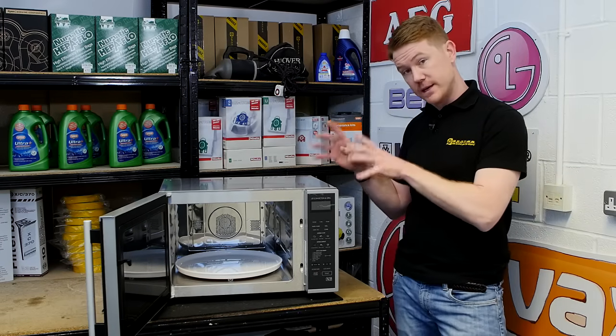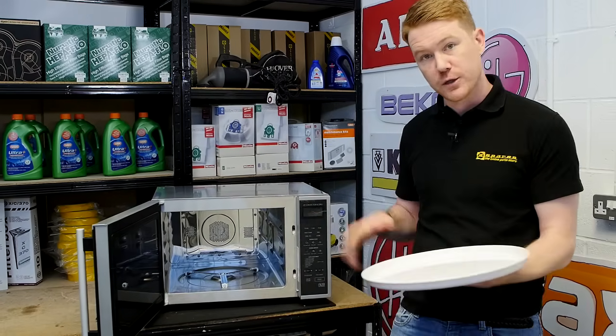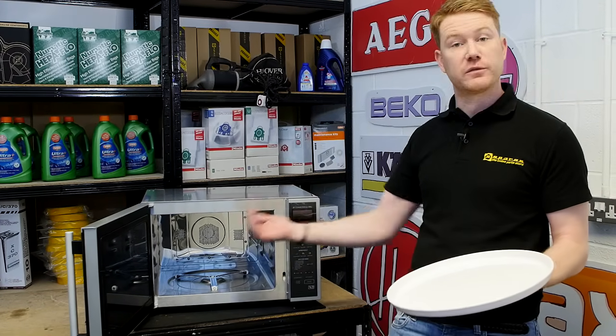In order to find out what the problem is, the first thing I need to do is to remove the turntable and the roller from inside the microwave, and then put the microwave onto its side on a soft surface in order to access the motor from underneath.